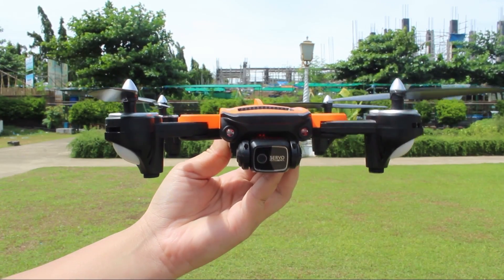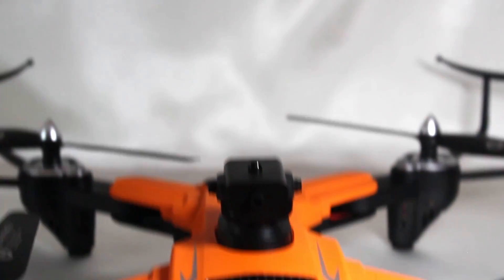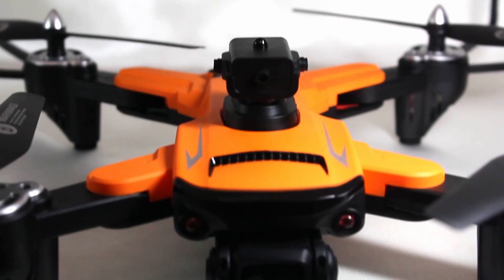For additional protection, the Extremis Drone comes with propeller guards and an obstacle avoidance device you can attach to your drone.